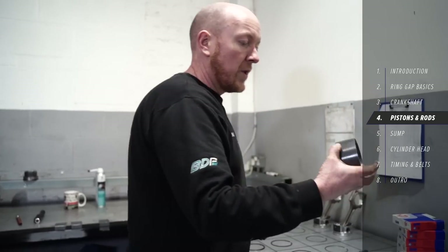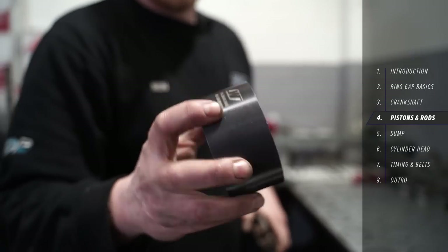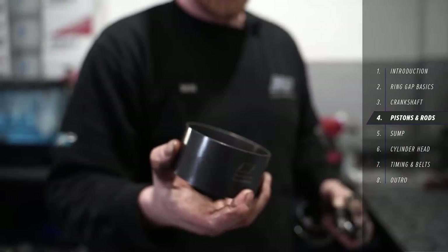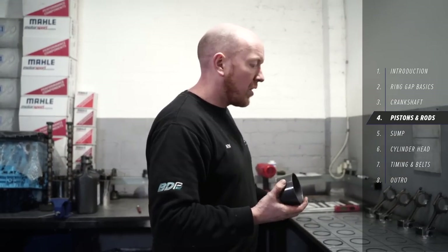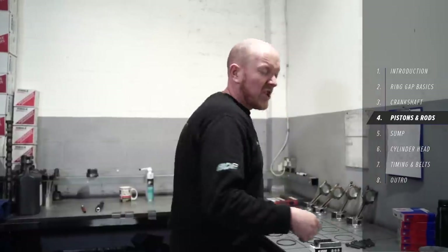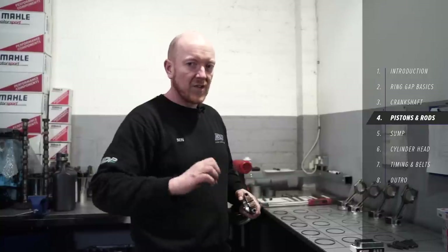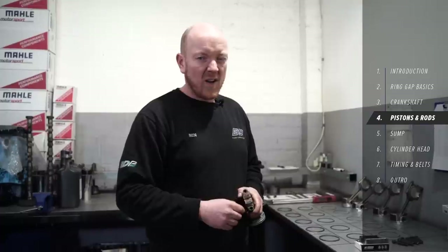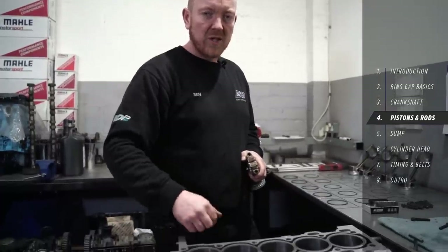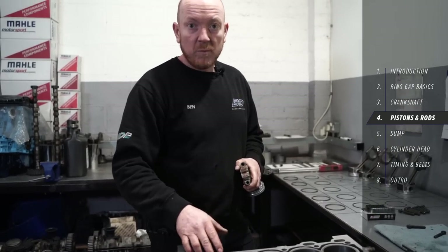We've got a really nice installation tool here which is specific to the size of this bore — 83mm — which is the standard bore size in this engine. You can get them in all sorts of sizes. It's much easier than the old-fashioned universal spring compressors that you have to wind in by hand, which never really work that well and can cause damage to the rings when they drop past the edge of the bore.